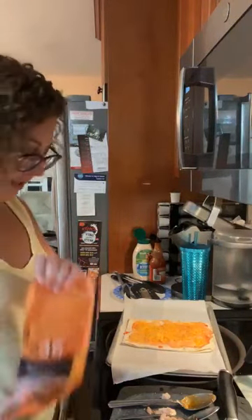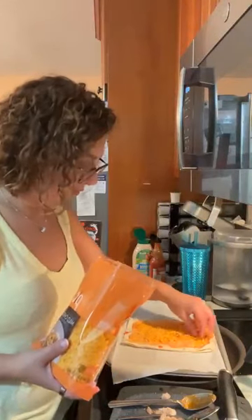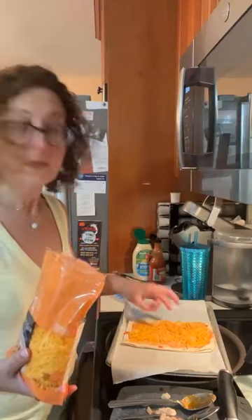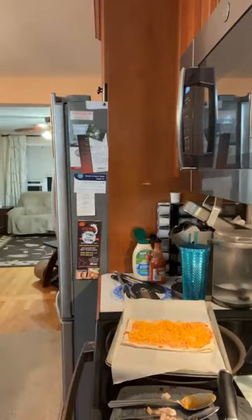Frank's is definitely a favorite in our household. So I've got my cheese and I am putting down a little bit of mozzarella again.